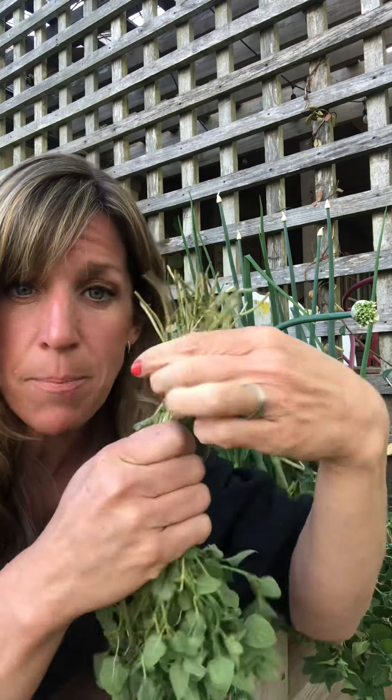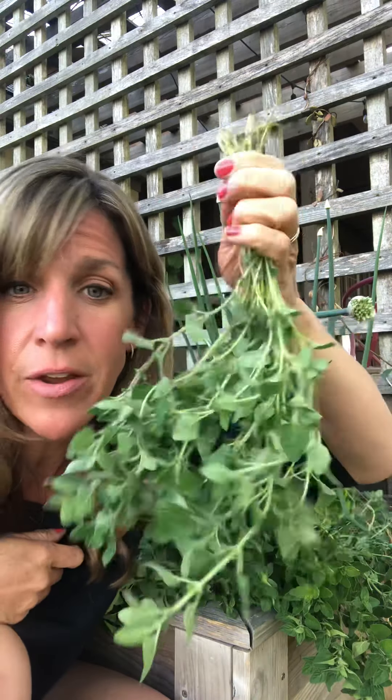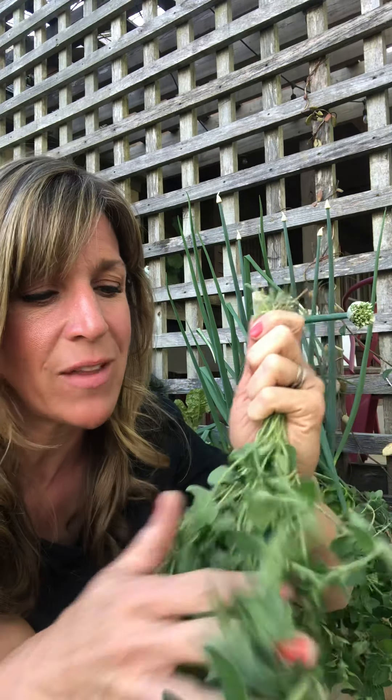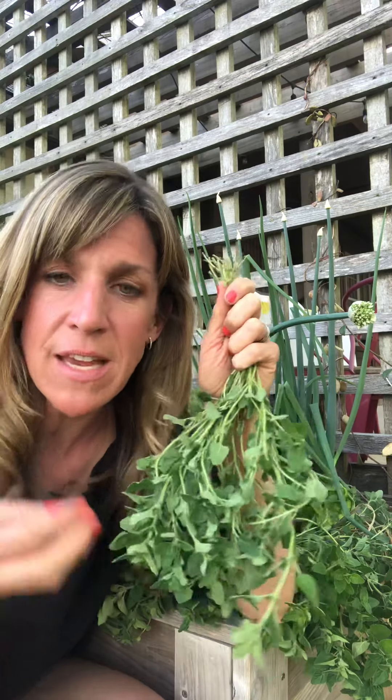To dry it, just kind of strip the leaves here at the base, take some twine, and tie them up. Then you could literally just hang it on a little hook in a dark and dry place — or at least a dry place. You don't want it to be in the sun, so somewhere like a closet or somewhere in your kitchen.